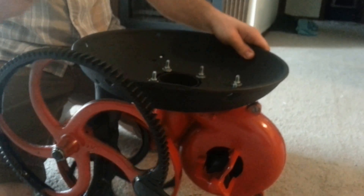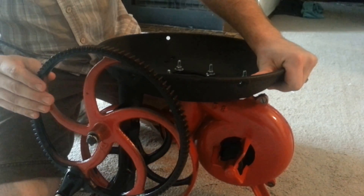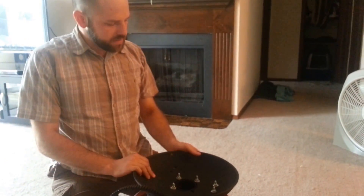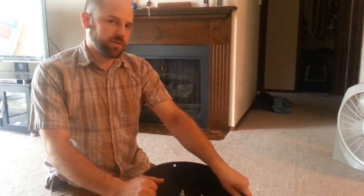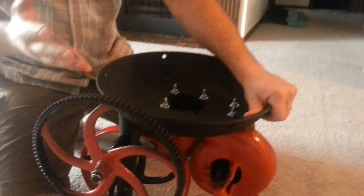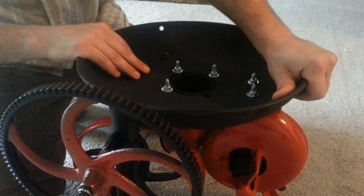You'll probably notice a difference in the shine of the paint — the black here versus here. The paint I used on the forge pan is a high-temperature heat paint that will resist temperatures up to 2,000 degrees. Steel melts around 2,300 degrees, so I'm hoping this won't burn, chip, or crack — except maybe during forge welding.